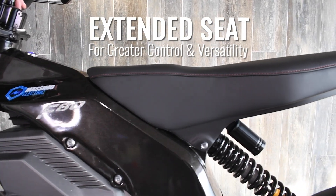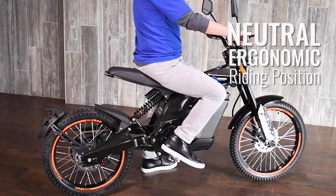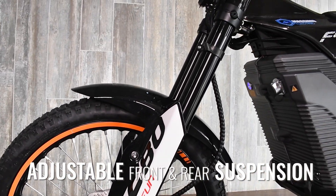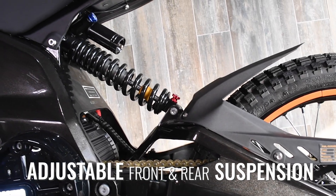Designed with an extended seat for greater control and versatility, the F80 features a neutral ergonomic riding position comfortable for riders of many sizes. Trail-ready multi-surface tires are mounted on 19-inch front and 18-inch rear wheels, and come standard with adjustable front and rear suspension with customizable damping and rebound settings.